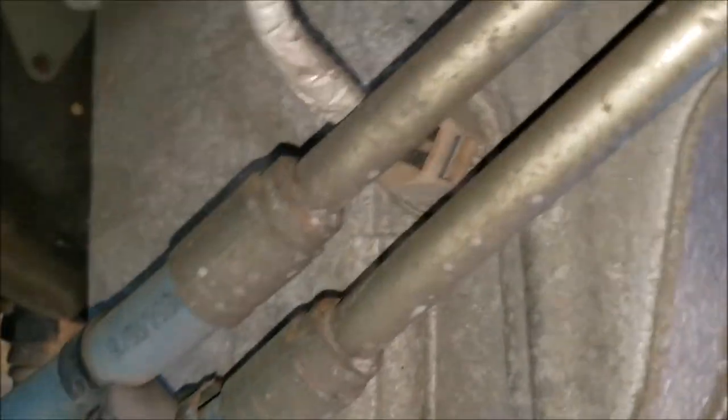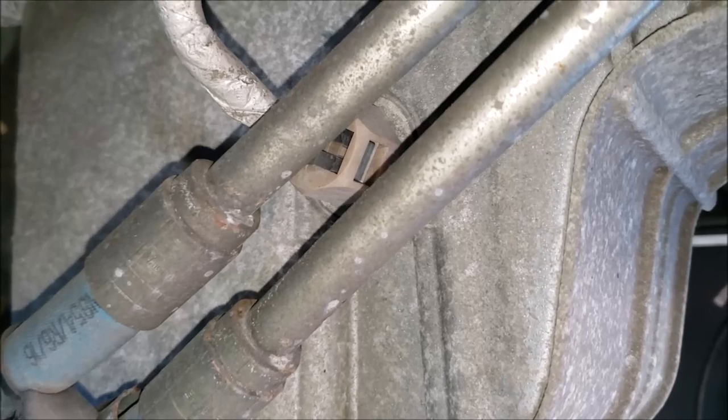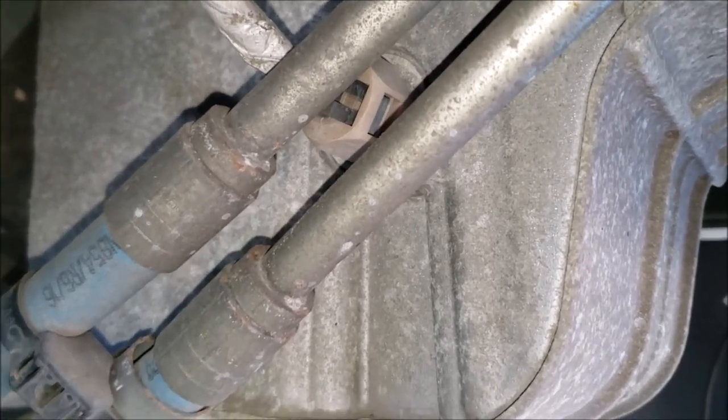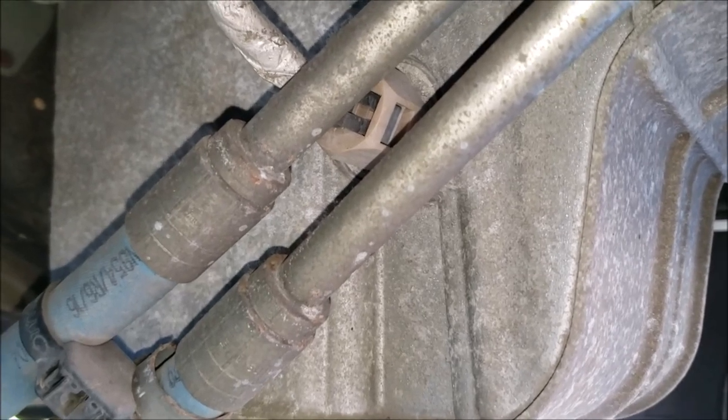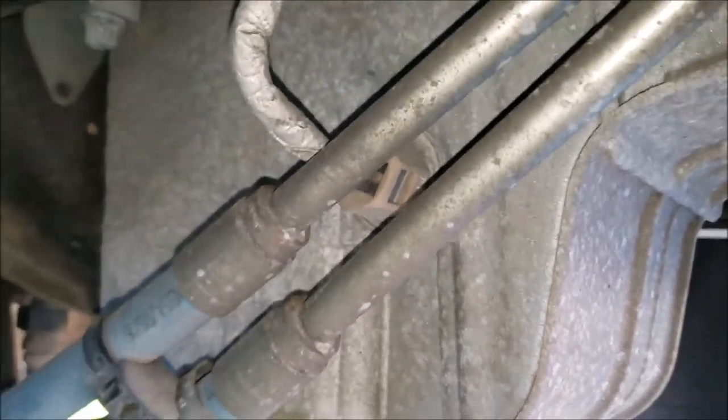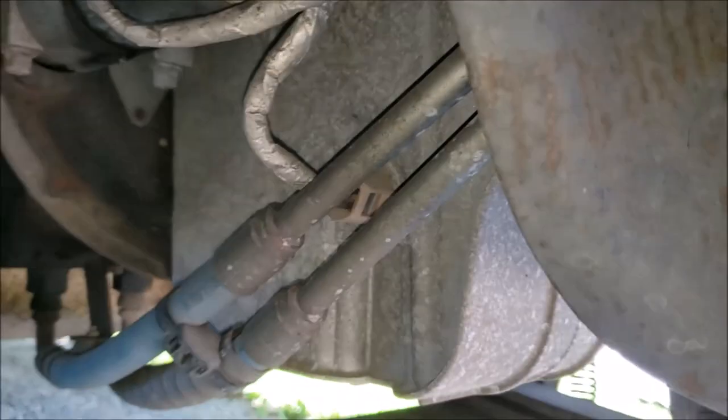Here's something in the oil pan. I believe it's a low oil sensor, but I'm not sure if it's even monitored to tell you the truth. I'd need to get some clarification on that sensor.